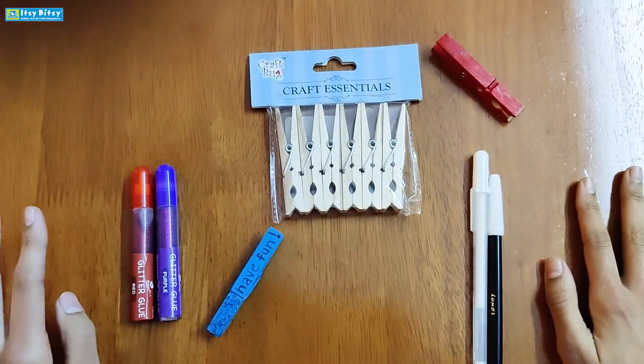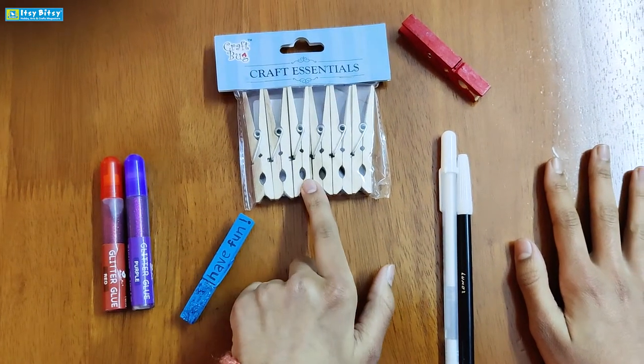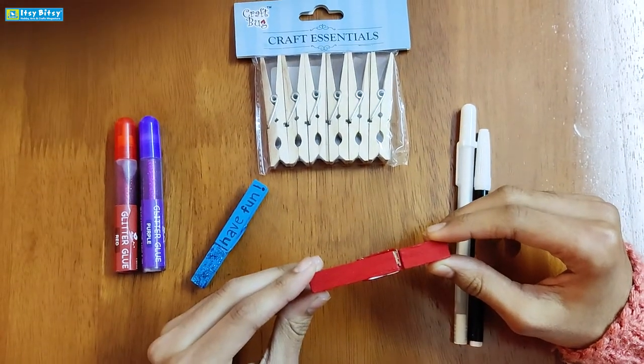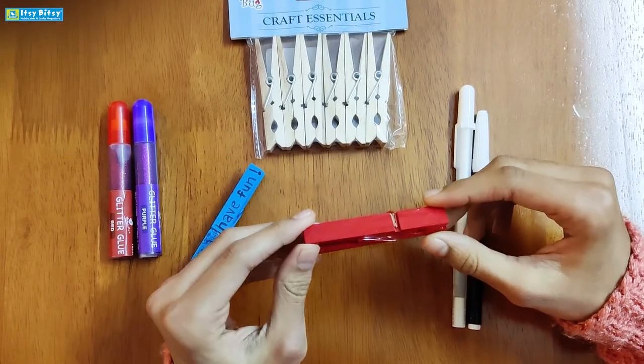Hi everyone, welcome to the Itsy Bitsy Kids Craft channel. I am Vanya and today I'll be showing you how to make a quick wooden clip craft. To make a clip like this, you need a wooden clip, some sketch pens, and some glitter glue. Paint the clip in the color of your choice, like I have painted mine red.